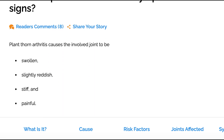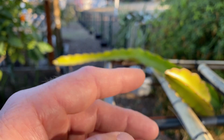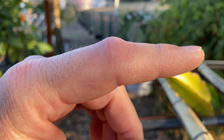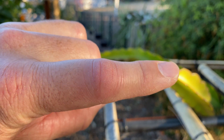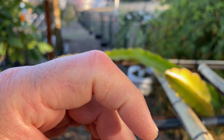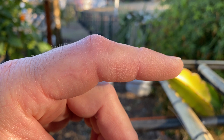It will affect that single joint pretty quickly. In my experience, some people have it take several weeks to experience pain, but for me it was rapid — it felt like a bee sting or a hot knife going into my finger joint. Now it's swollen, reddish, stiff, and painful. You can see that's exactly what I'm experiencing — really tender and my range of motion is really poor.